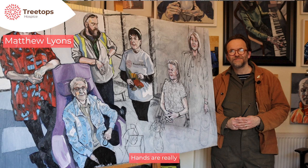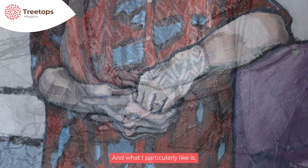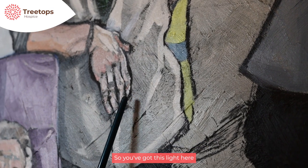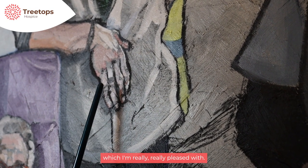Hands are really a challenge to paint, and what I particularly like is the structure is right so they look like hands. You've got this light here which I'm really pleased with.